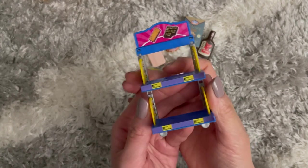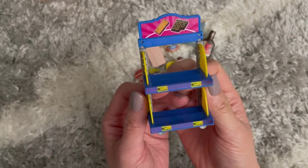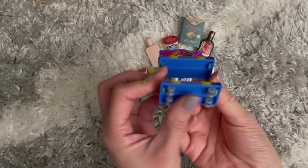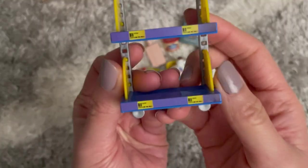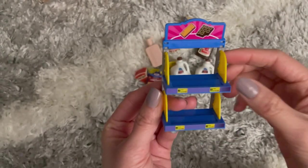Alright everyone, look at what I put together — it is so cute! It's a little display stand with wheels. I put the stickers on as little price stickers, and there's also a little sticker for what you want to display. Super cute!